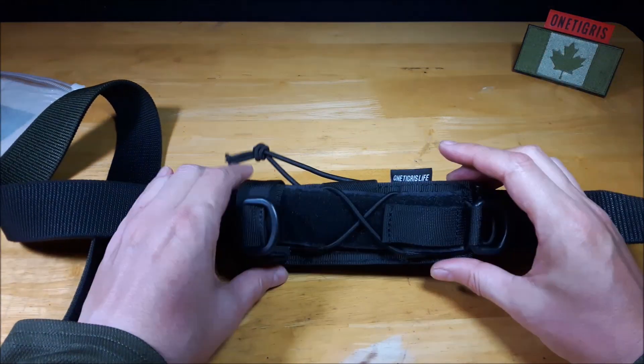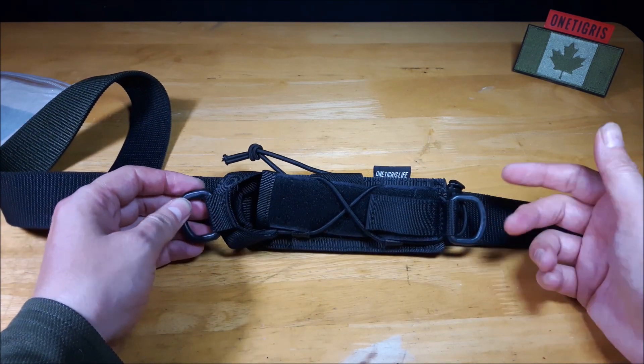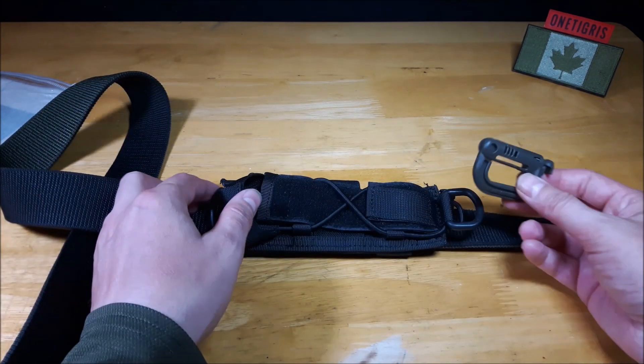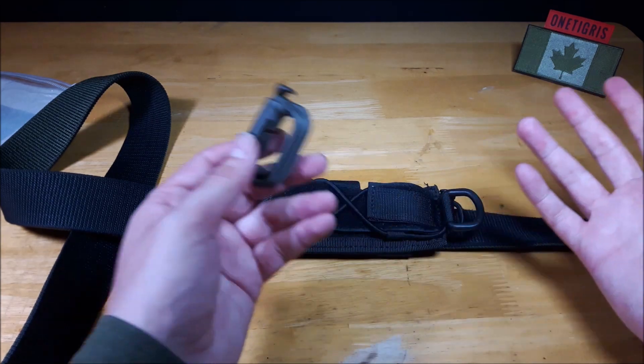So it has three abilities of attachment. You can also use the D-rings with a paracord, a set of Grimlocks, or a carabiner to attach it to a backpack or other items.